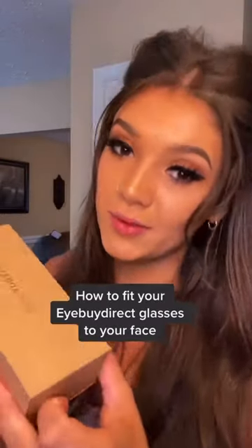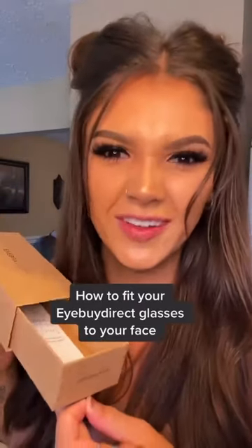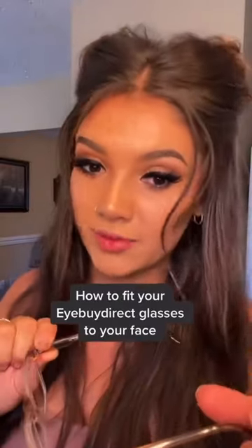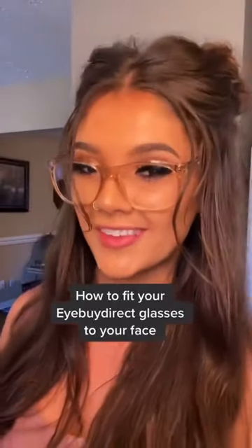Your iBuyDirect glasses come with instructions. If you're anything like me, you probably didn't even touch the little insert — because who needs instructions for glasses, right? I did. If you notice with your new glasses, the arms are often very straight and when you put them on, they feel like they don't really fit right. They slide all over. Well, I'm going to show you how to fix that.